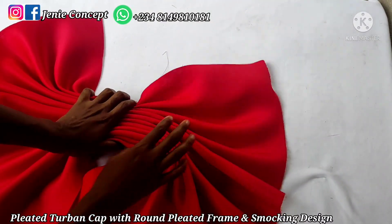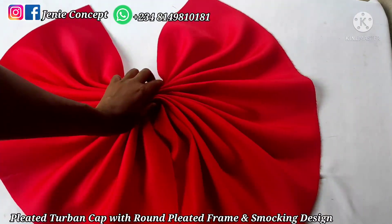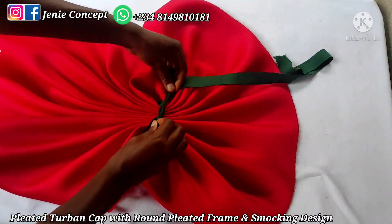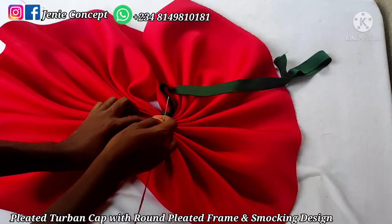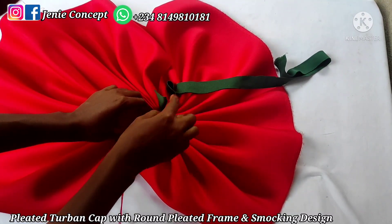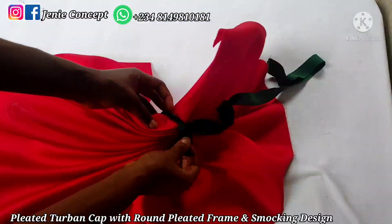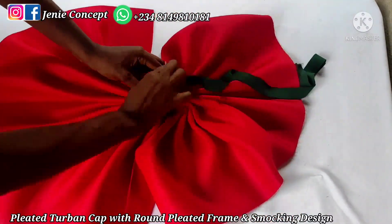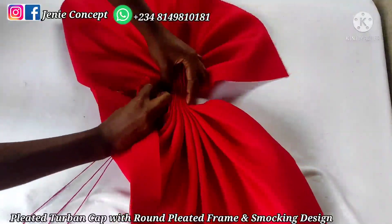I'm going to get my needle and thread, and tie the middle part of the fabric to hold it in place while I go ahead to tack it down together. I've been able to secure this down. Next, I'm going to tack it down at the middle — I'll start passing the needle and thread from the base and pass it through until it comes out at the top on the other side. Please, as you're passing your needle and thread, ensure you arrange your fabric in place properly. I'll repeat this a couple of times until it's secure, then cut off the excess thread and move on to the next spot.